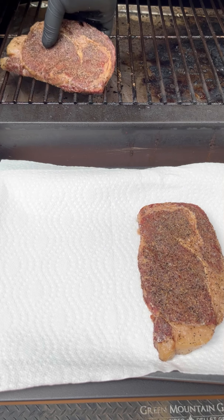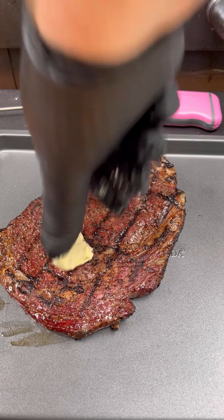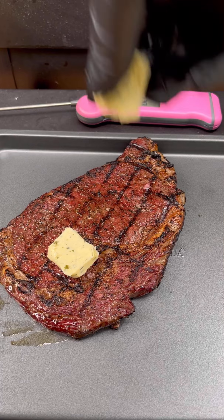We're going to reverse sear at 250 degrees, which will take about 45 minutes depending on the steaks. Once it hits 125 degrees internal temp, I'll take it off and pat it dry, then start to sear.